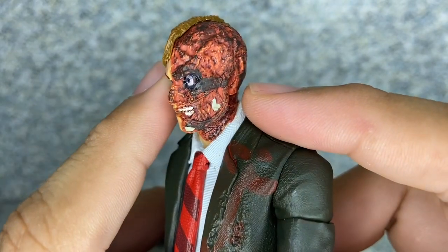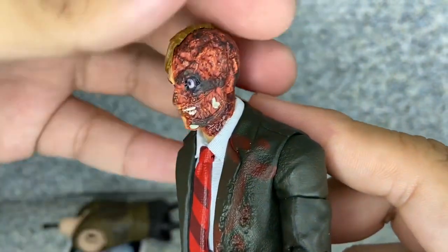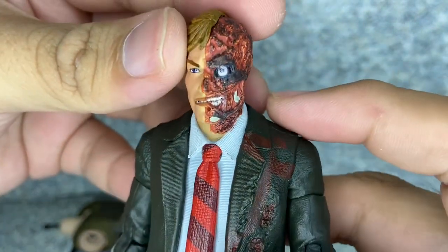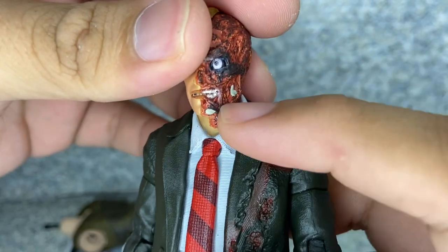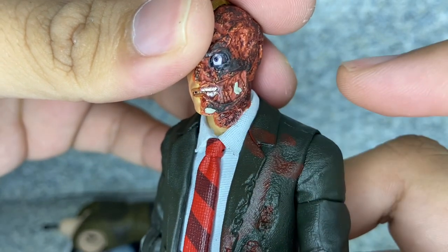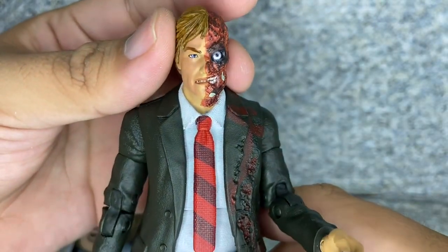On the other side, the burnt look looks really good. Not too bad at all. You can see the little eye right there, and the teeth. And there's like a little cheekbone there, like a little skull right there. Very a bit realistic, I would say.